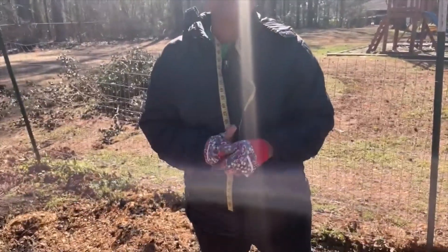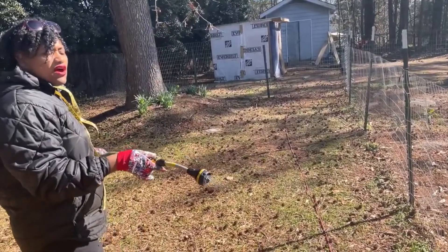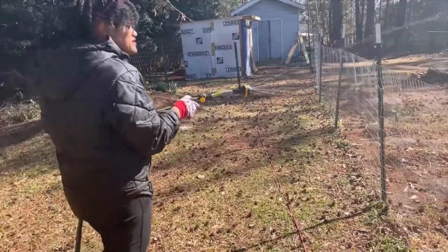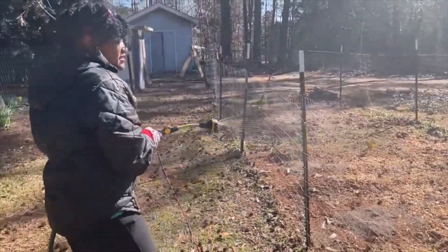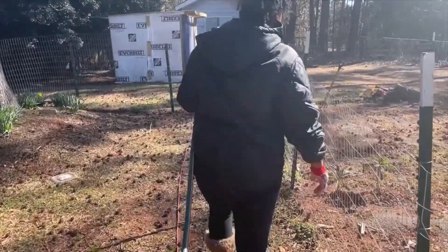Hi, so today I'm actually going to start tilling in the garden. Enjoy the video and don't forget to thumbs up, like, subscribe, comment, and share with your family and friends. This was the garden hose wand that I bought and it was definitely a good option because I don't have to stretch over the fence like I had to do before. So I'm just basically watering the garden just a little bit.